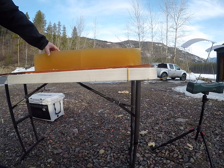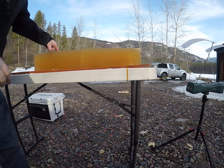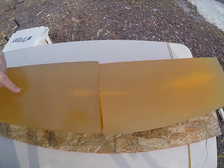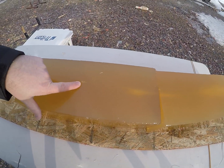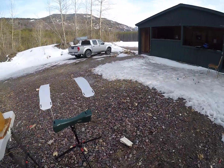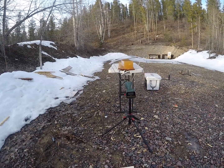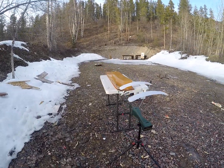It did exit out the top of my block here. As you can see, pretty darn good permanent wound cavity to the exit point there. That one was traveling at 1,829 feet per second.